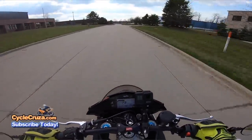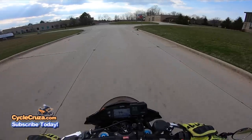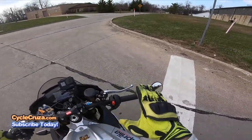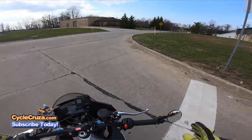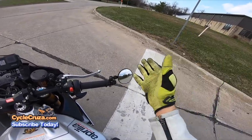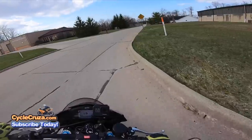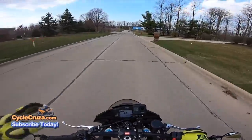Damn, this thing is a beast — it just pulls! Zero vibration in them bar-end mirrors baby! Just clearness all behind me. All I'm seeing is the road behind me. I don't see any of my elbows, forearms, or hands like with some other bar-end mirrors. I like them bigger like this because you can really see behind you — that's what they're there for. Why put bar-end mirrors on your bike if they're no good? Just for looks? That's stupid. Just put a little one on the left side for legal purposes if that's all you want.